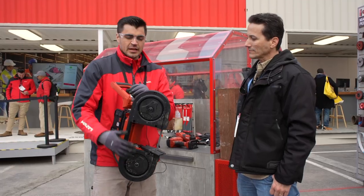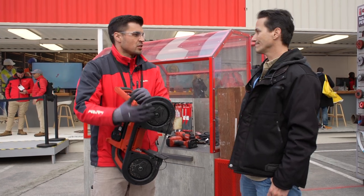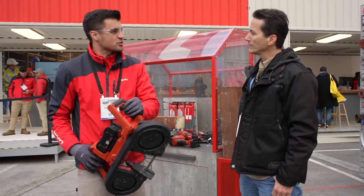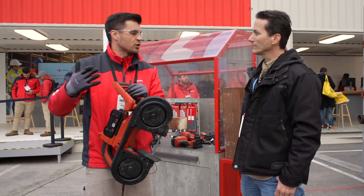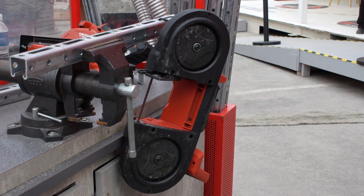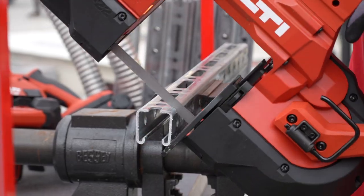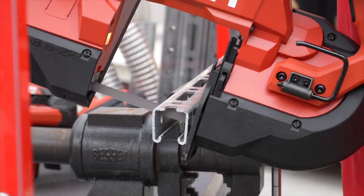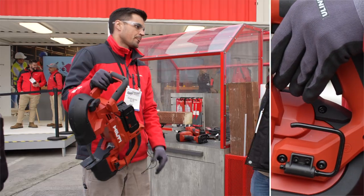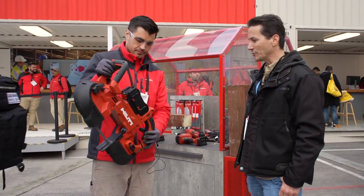The blade guard is mounted on purpose because it's not going to fall off. A lot of blade guards you see out there are snap-on, but we're about safety here — we want to make sure that if you throw this around on a job site, that blade guard is not going to fall off. Not only that, but the housing itself has a nice metal housing for the motor, and you can see a nice high battery protection for the battery. If this drops on the ground, it's not going to break and it's not going to land on the battery.